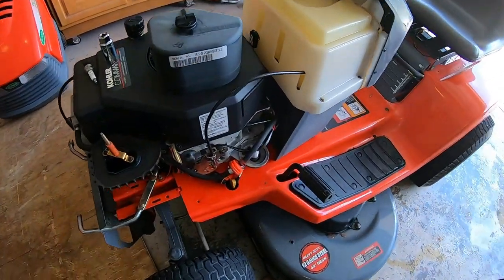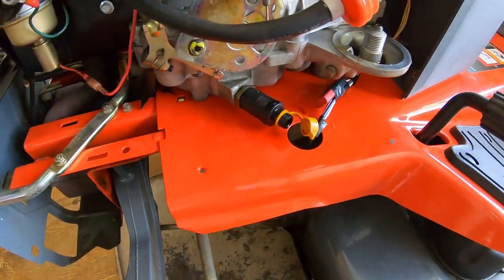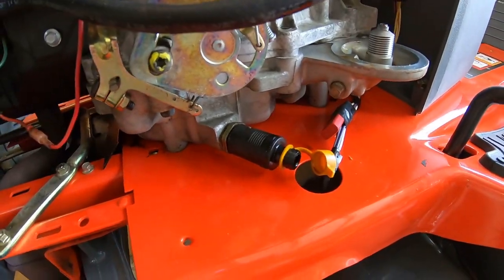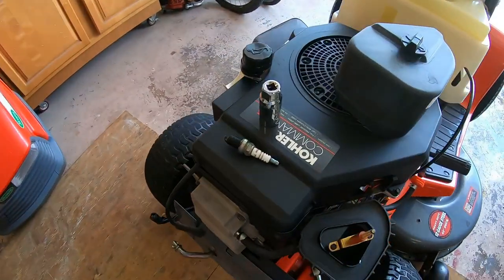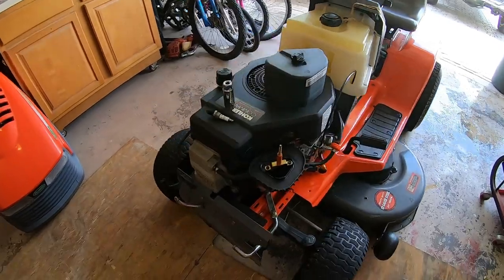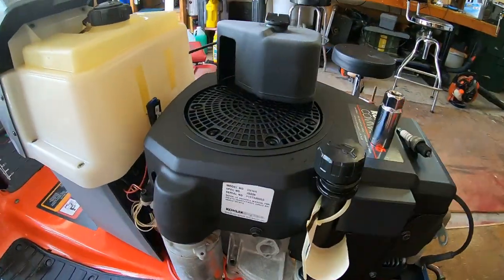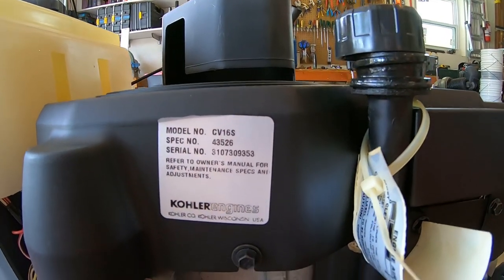We got everything cleaned up, got the oil filter off, and the oil drained. They include this cool little drain thing where you just pull it out, attach a tube, and the oil spews right out. We're going to the hardware store to find a new spark plug, air filter, and oil filter. There's really not much else — this thing seems to be in really good shape. It is a Kohler CV16S, spec number 43526.